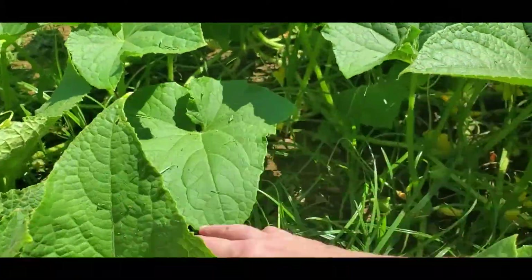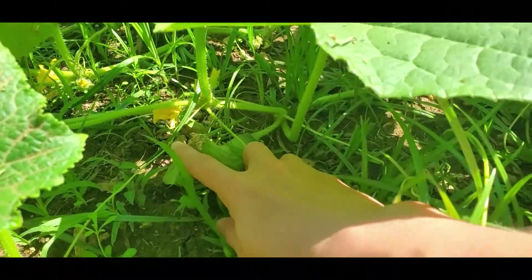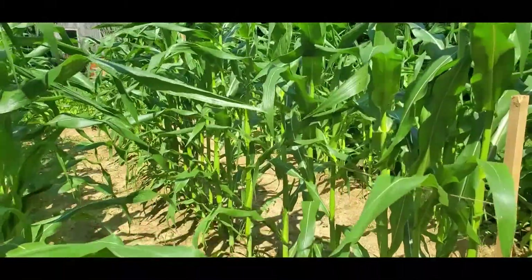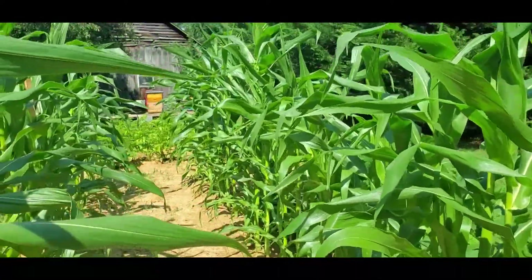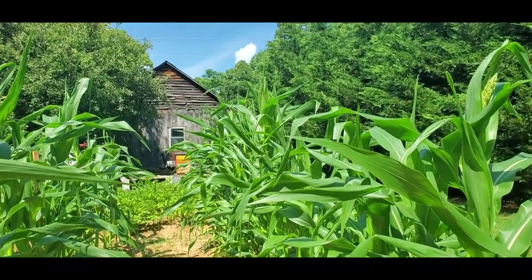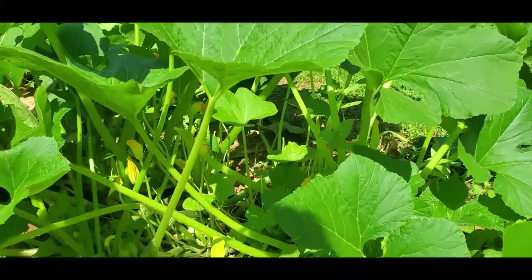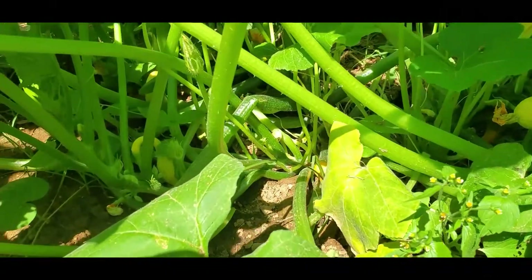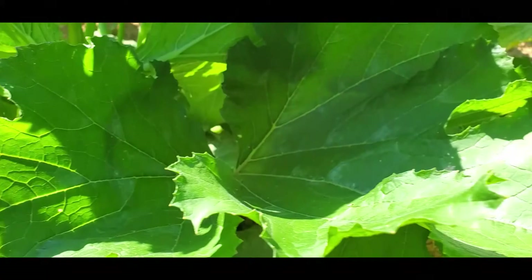The corn is looking really good this year, and you can see a little baby squash still growing. It looks like they're gonna have a bumper crop of zucchini.